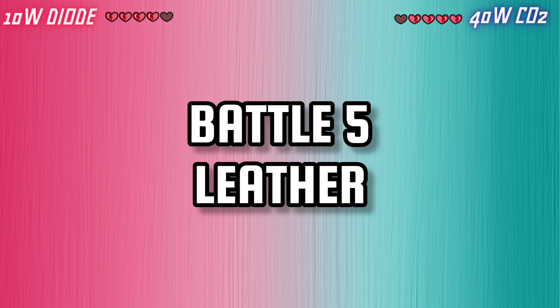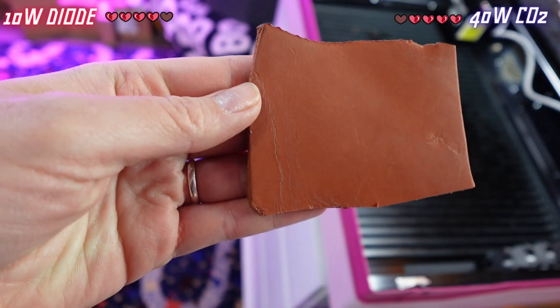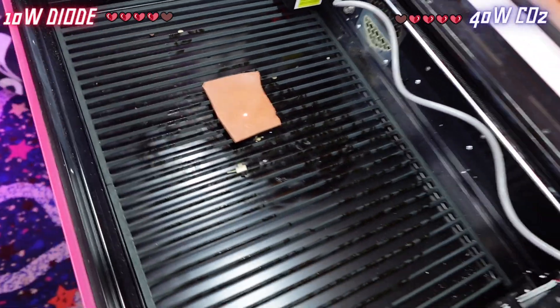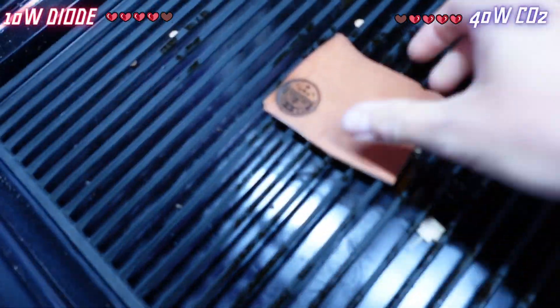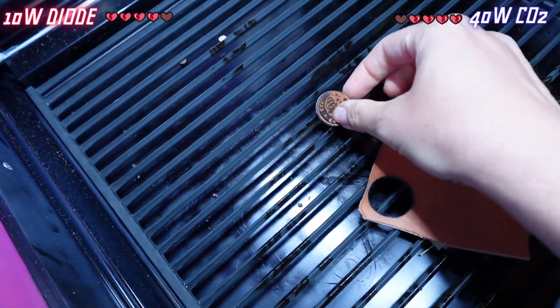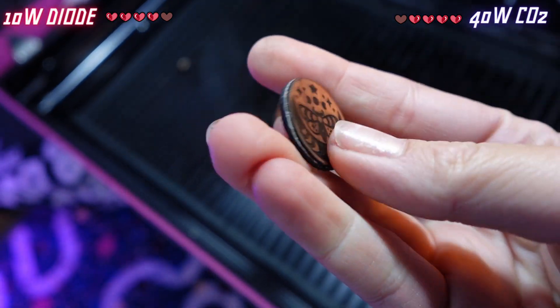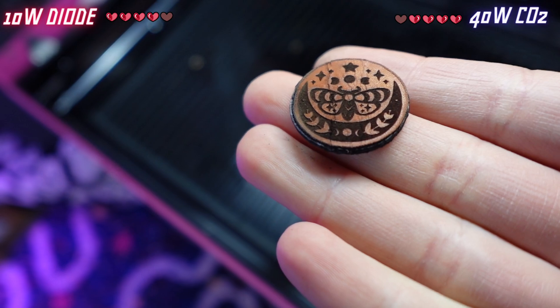Battle 5: leather. I have a whole video on how to make leather turn out even better in your laser, but to summarize it, wet leather engraves and cuts the best. So after I soaked this scrap piece for a while, it's ready to compare. There is a leather preset material but I am going to alter it slightly as this tanned leather is pretty thick. After the We Create Vista engraved and cut it out, it's time to give the 40-watt laser a try.